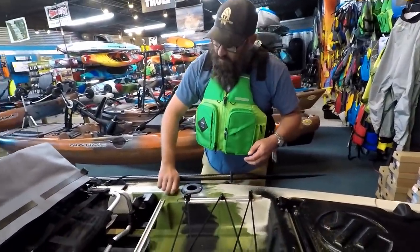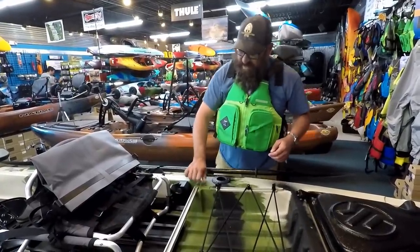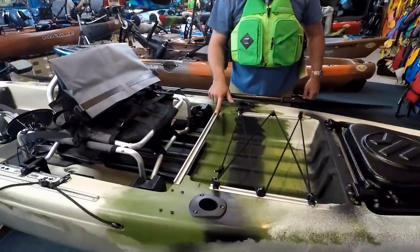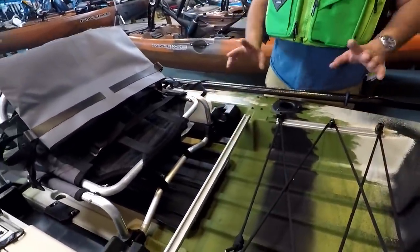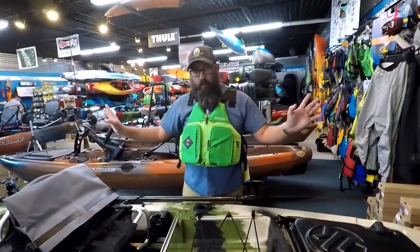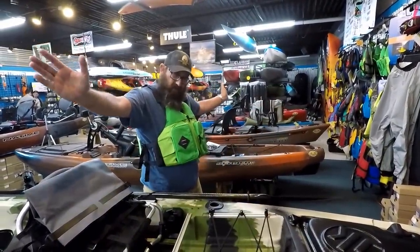If you want to do a few more track-mounted options — more Ram behind you — you have this whole track system back here. You can slide your T-bolts in with whatever you have. If you want to troll four rods, you can have two come out the back and do two Ram tubes out the side.